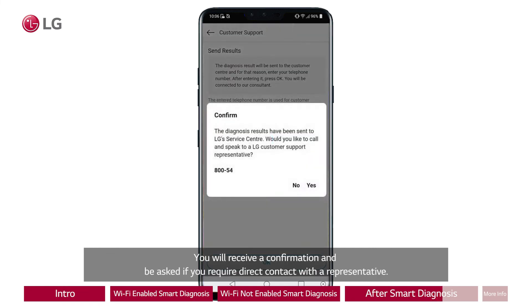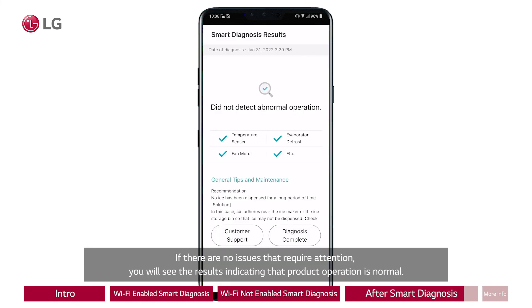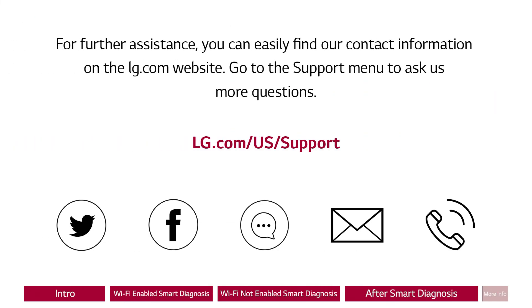Then enter your telephone number to forward your diagnosis to customer support agents. You will receive a confirmation and be asked if you require direct contact with a representative. If so, tap yes. If there are no issues that require attention, you will see the results indicating that product operation is normal. For further assistance, you can easily find our contact information on the LG.com website. Go to the support menu to ask us more questions.